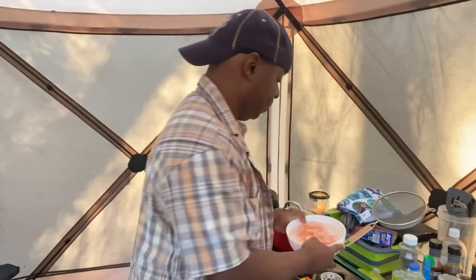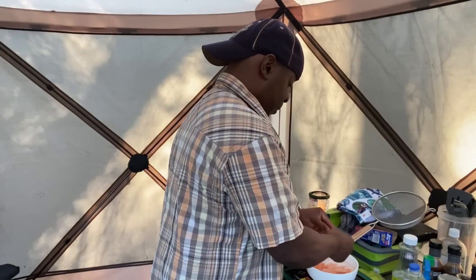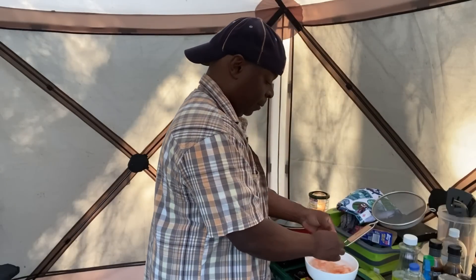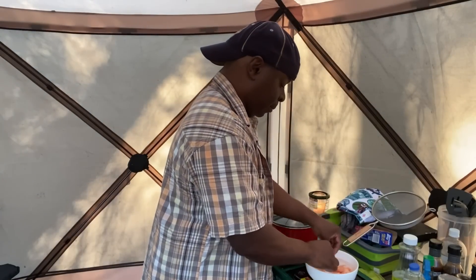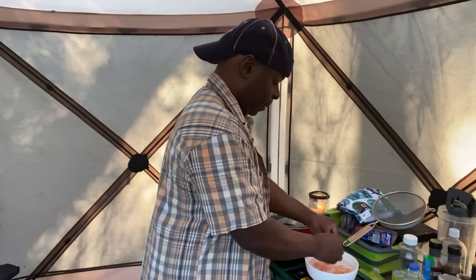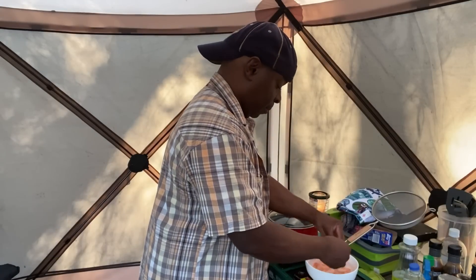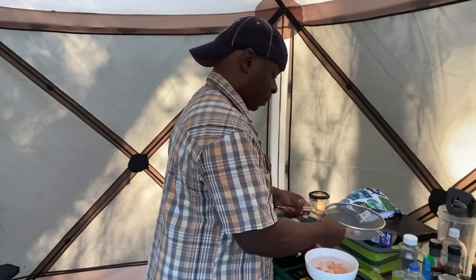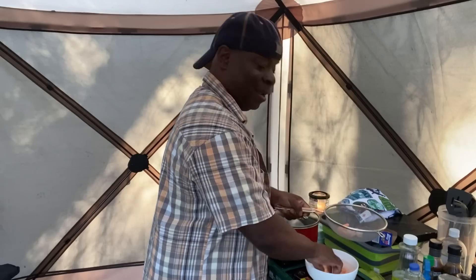Just that quick, in a matter of minutes the shrimp have thawed out. So I'm going to go ahead and finish taking the tails off.